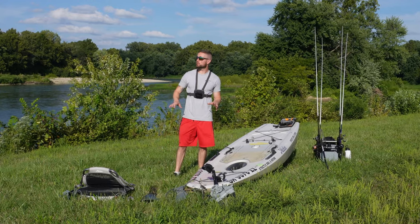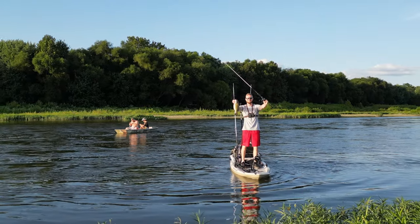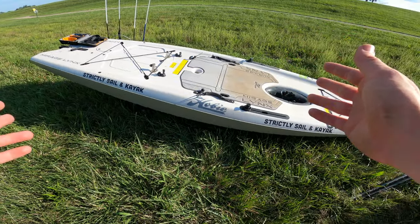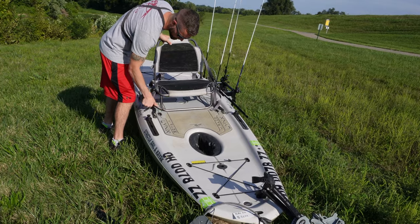What's up guys, welcome back to another video. Today we're going to do an on-the-water review with the Hobie Links. We're going to get out there and try to catch some summer smallmouth. The best way I can explain the Hobie Links is it's basically like a kayak and paddleboard hybrid.